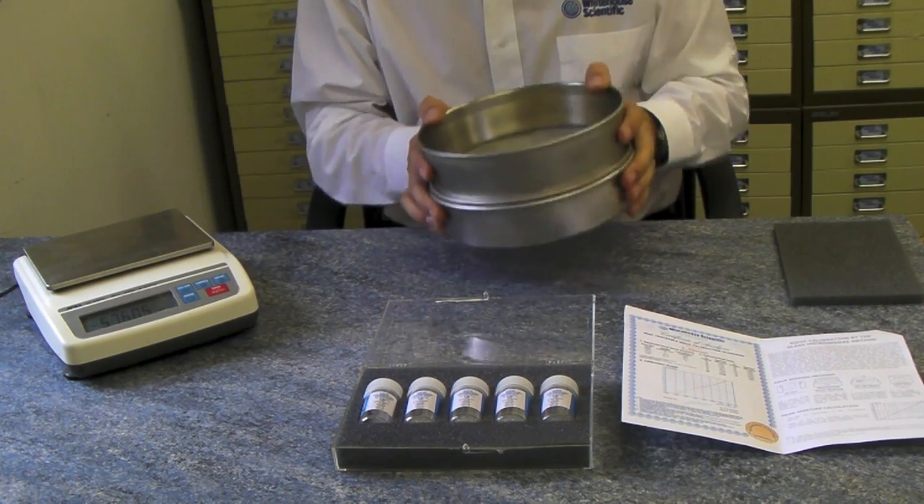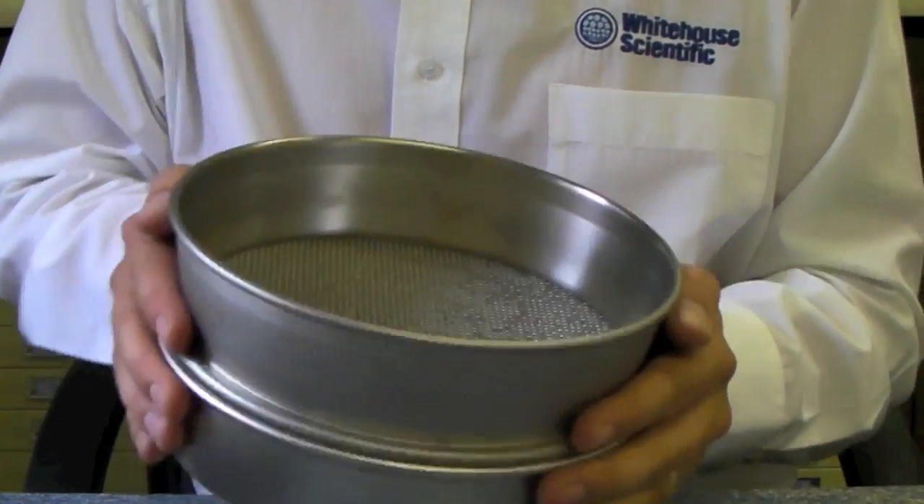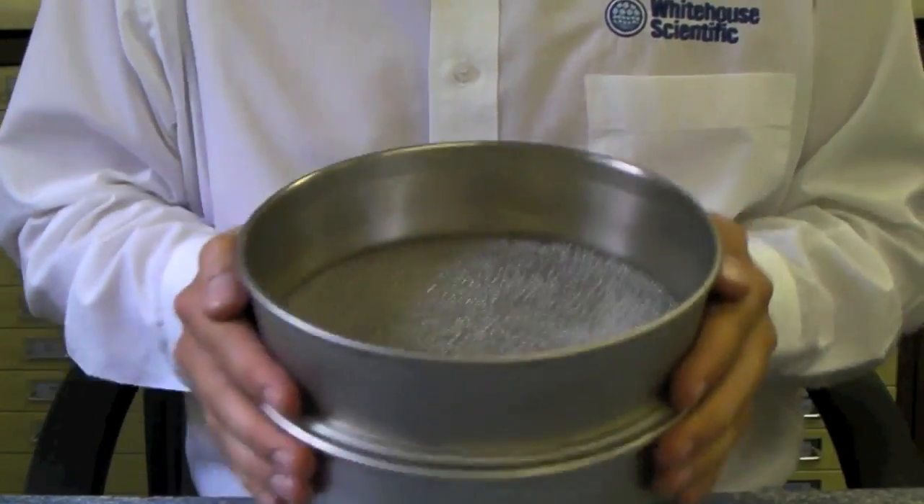Shake the sieve for one minute. This can be done by hand, as you see here, or by any other mechanical or sonic method.